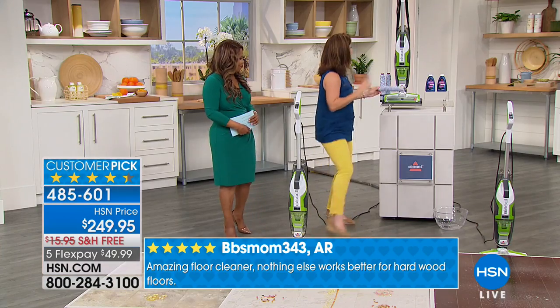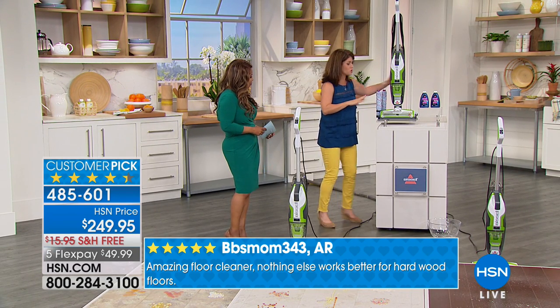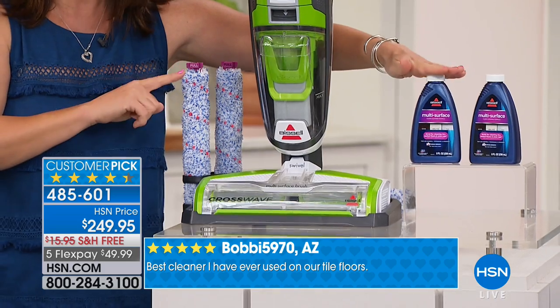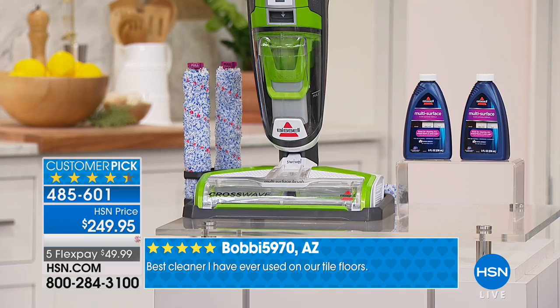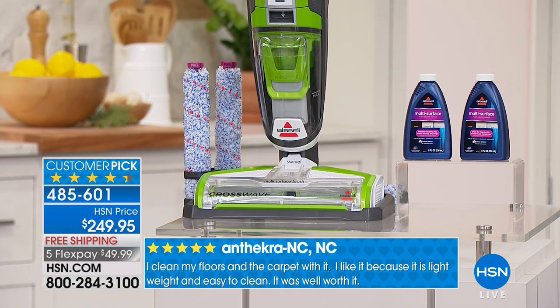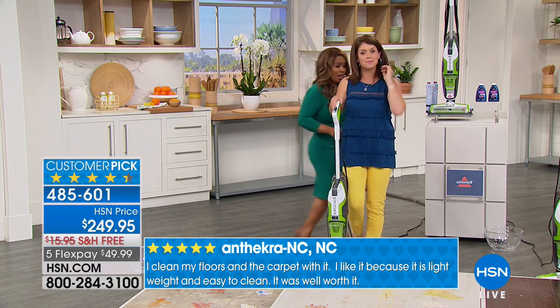There are two tanks. You can't get this anywhere else — you get two brush rolls and two multi-surface formulas. It's for your hard floors, your area rugs, your tile. You never switch out the formulas. Area rugs? Yes! Area rugs. You can do it on your wall-to-wall carpet. Yes! That's what it does — that's why it's a customer pick.